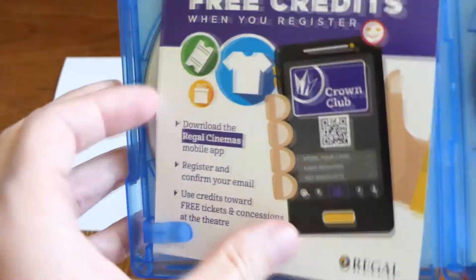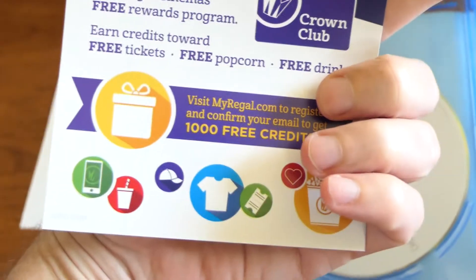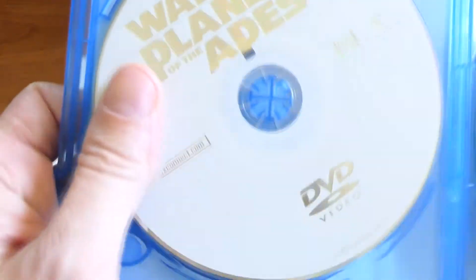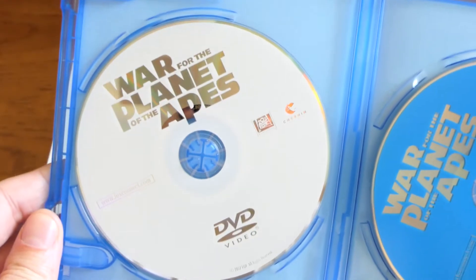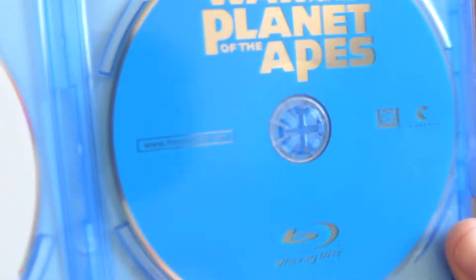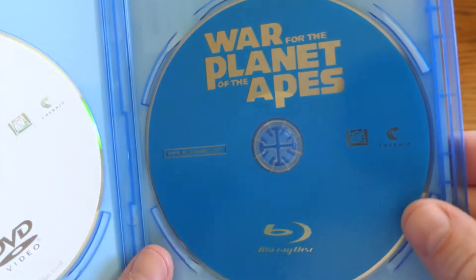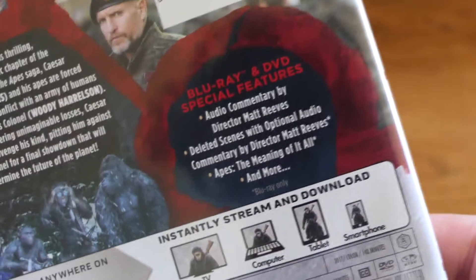On the other side is the digital code. The Regal Crown Club advertisement has been popping up quite a bit lately in these movies. There's the DVD with no disc art — 20th Century Fox — so that was expected that we would get the plain disc.